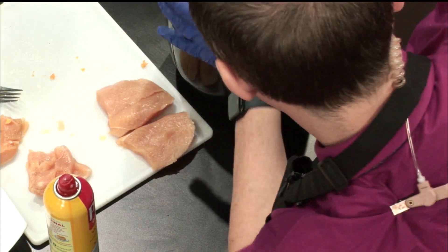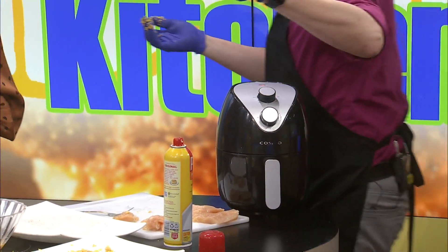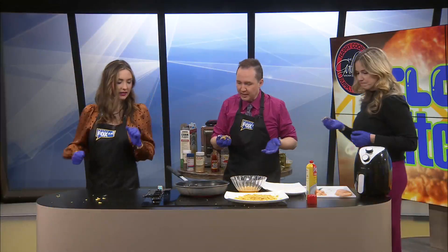Oh my goodness, here we go — 375 for 27 minutes. There we go. Okay, good guys, we're good. Assembly line.